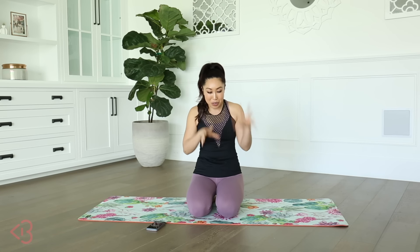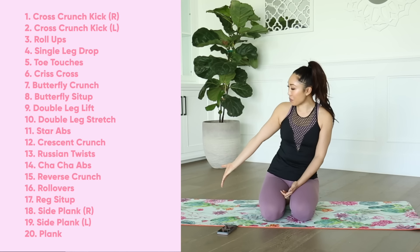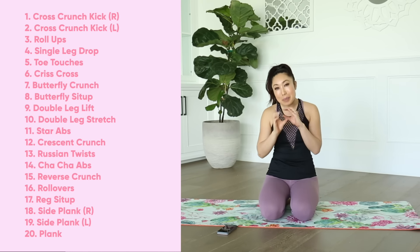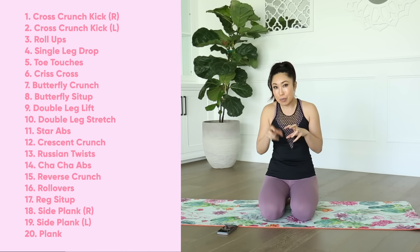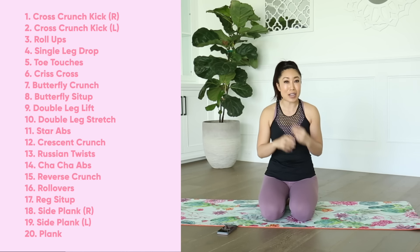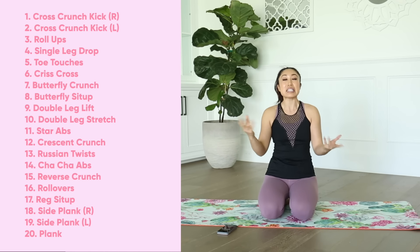It's going to be so intense. Imagine extreme abs and bridal bootcamp abs all rolled into one, and super long. It's 20 minutes long, and these are your 20 moves. Lucky for you, I have decided that we get a mini break in between each move so you can reset yourself so that your form stays solid and fresh throughout the entire video.